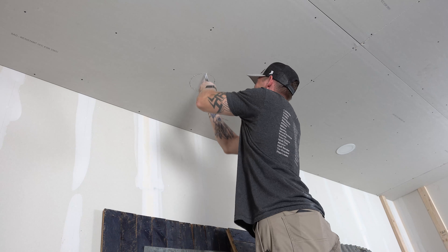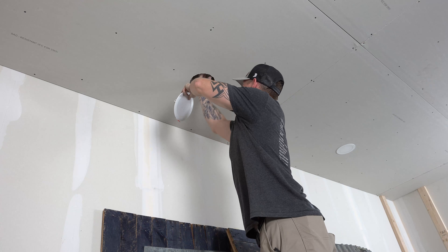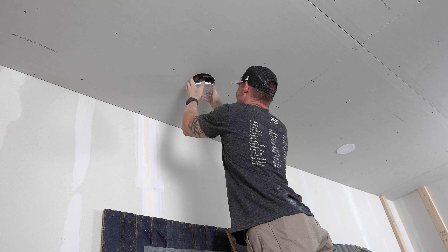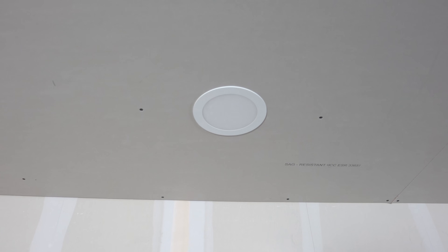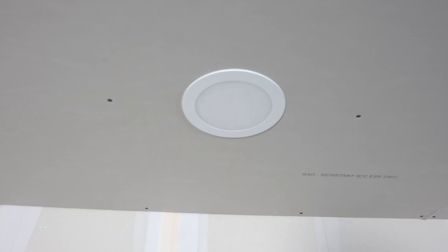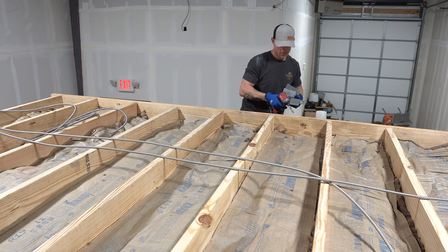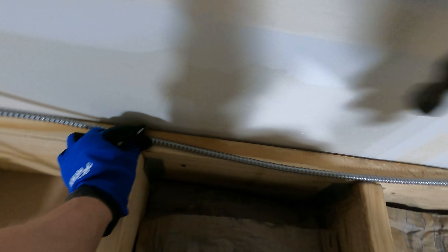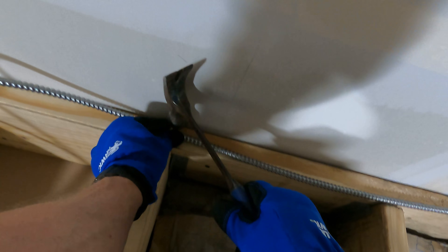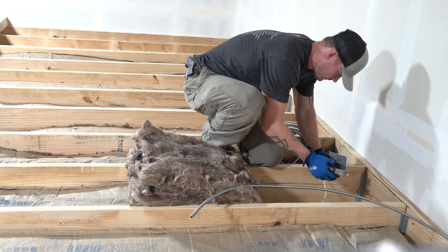Rather than going up top, running all my wires and having them stick down through the holes like you normally would in an attic, it was just easier to do everything from below first. With these style cans you can just cut the hole and shove the little junction box up in the ceiling — it doesn't have to mount to anything. But these cans actually have little hook things you can mount on the wood. So I get everything shoved up there, put the cans in place, then go up top last to do all my stapling and be done.